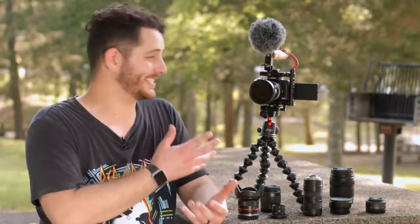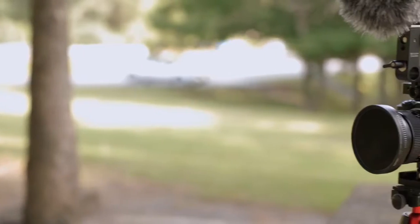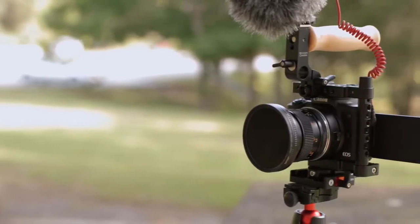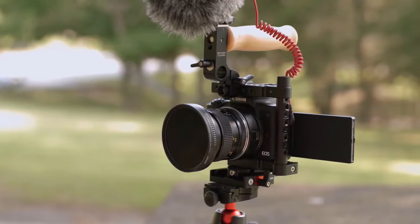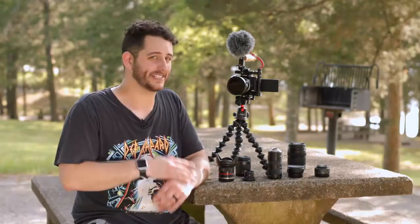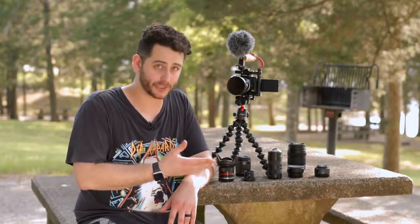In conclusion, this camera is actually surprisingly good for video. Now if this camera cost $2,000 I would not be saying that. But because it can be bought at six to seven hundred dollars, it's actually pretty impressive for what it can do. It's got the amazing dual pixel autofocus and great 1080p quality for everyday shooting, and with the workarounds the 4K is actually usable.